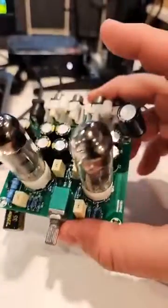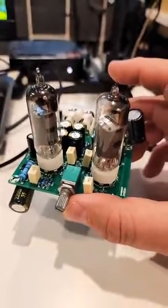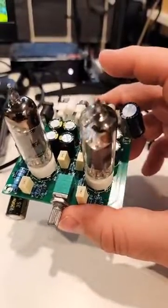Those are actually modifications I've made to this unit to reduce noise. In the description I'll include some links to forums that talk about ways to improve this little guy — great bang for the buck, it's actually a wonderful sounding tube preamp.